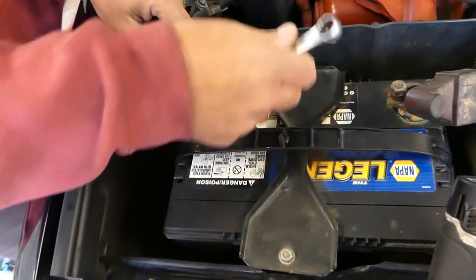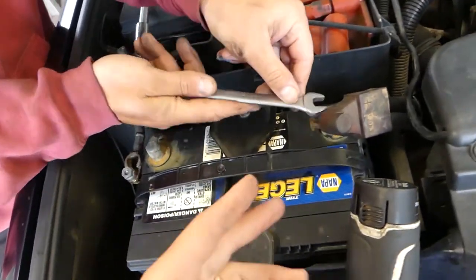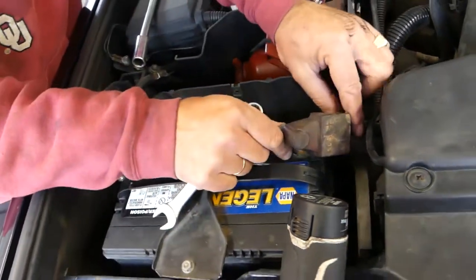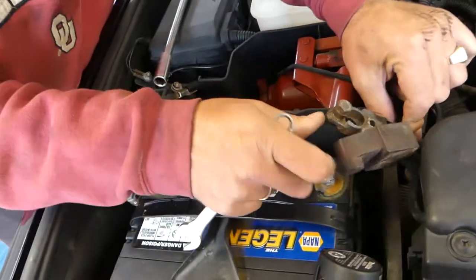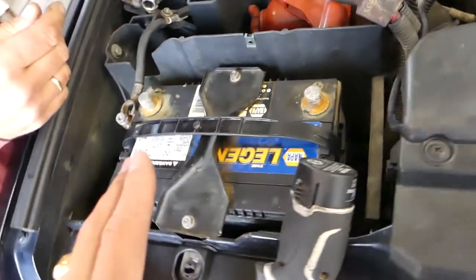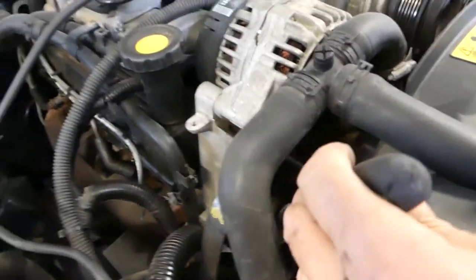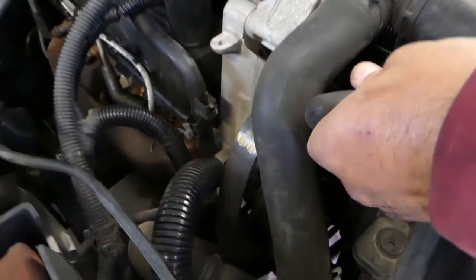Next, with the 13mm we need to loosen the battery cables and disconnect the battery. When removing the alternator you'll be working with a big positive cable and you don't want to burn anything, so make sure the battery is completely unhooked.